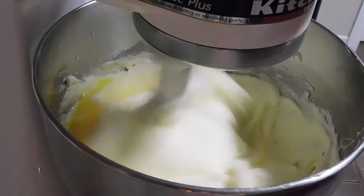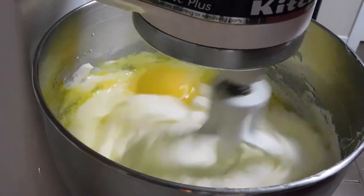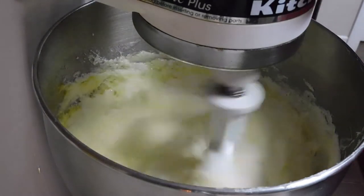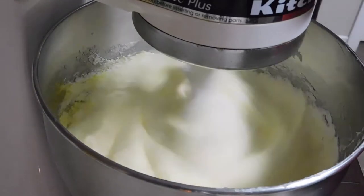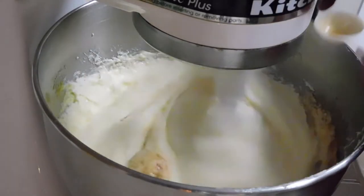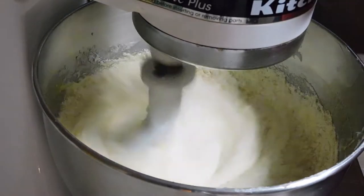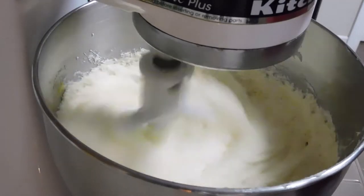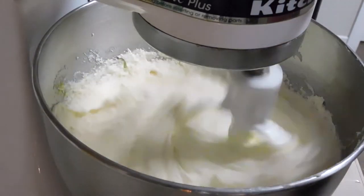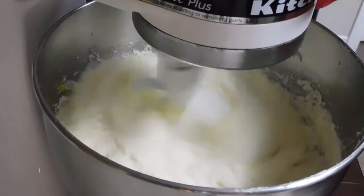I'm going to drop another one in and leave the last two eggs for later. Now we're going to add two teaspoons of vanilla flavor and about a fourth of a teaspoon of lemon extract.